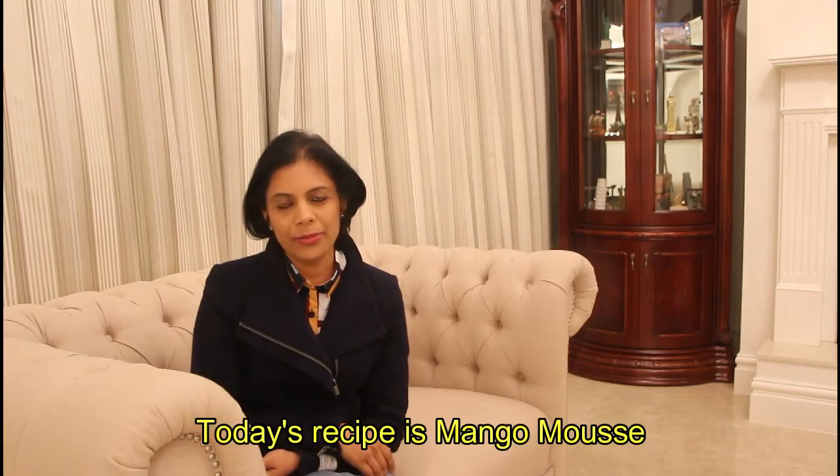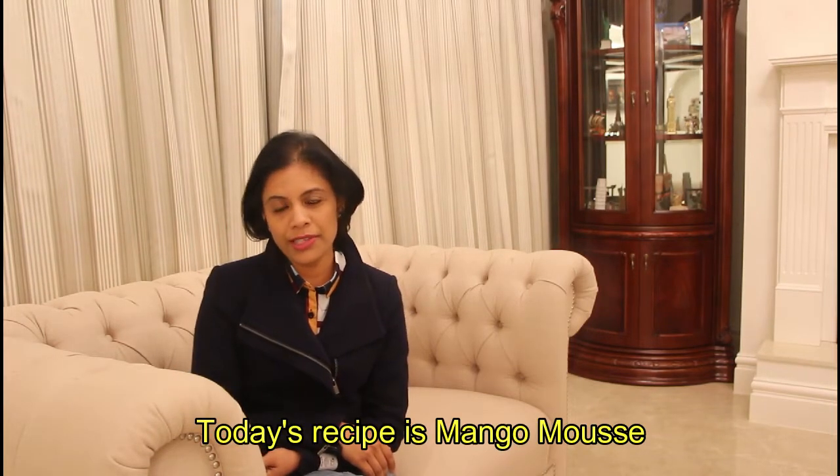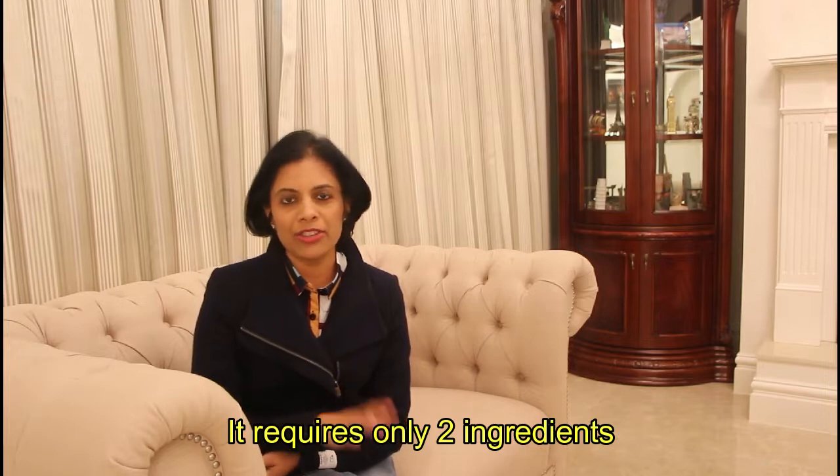Hello friends, I am going to present you mango mousse. Now it is mango season, so I am going to make mango mousse.